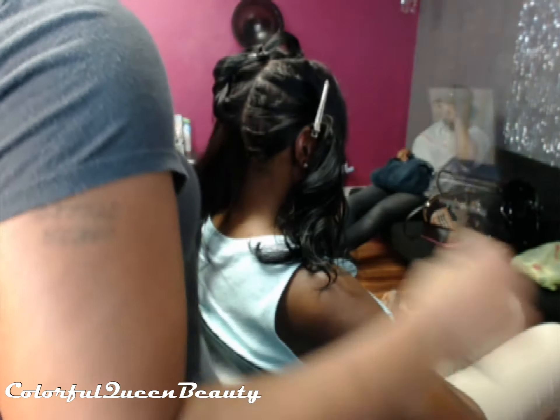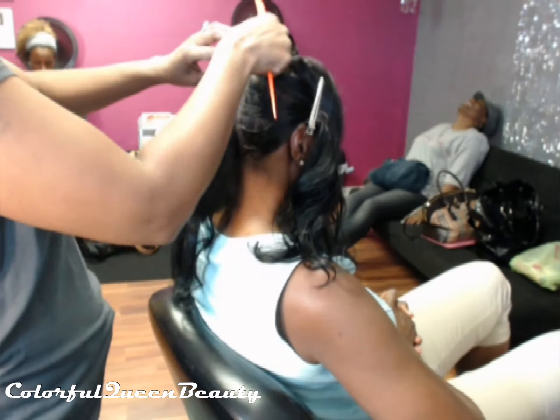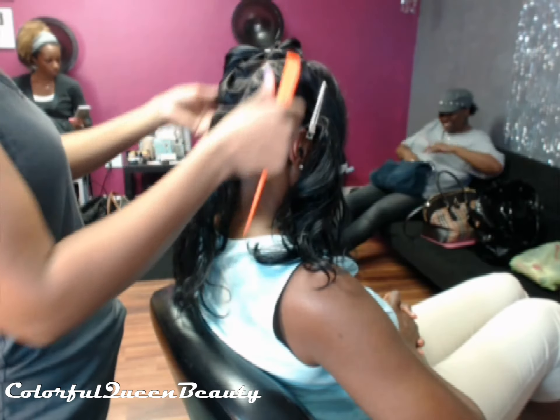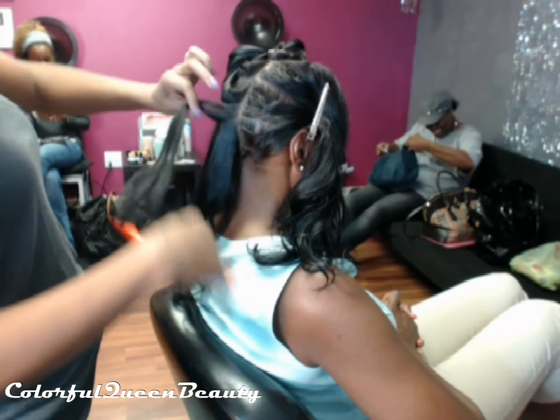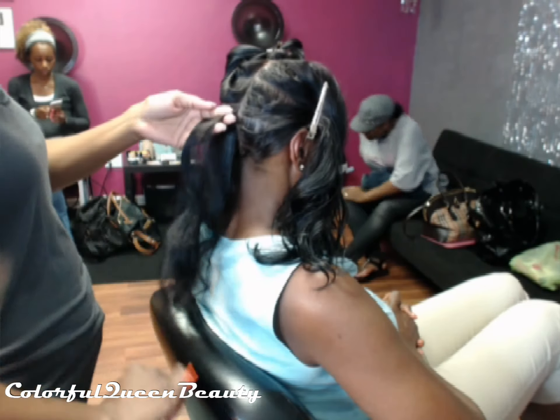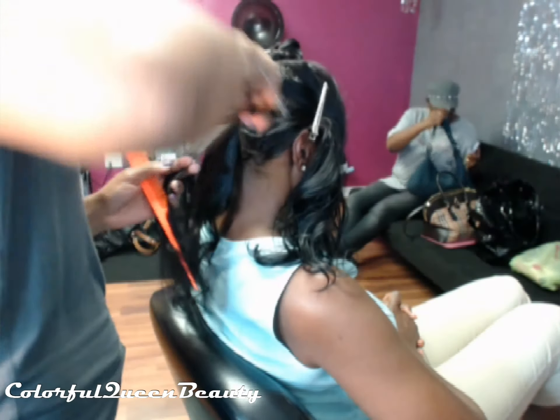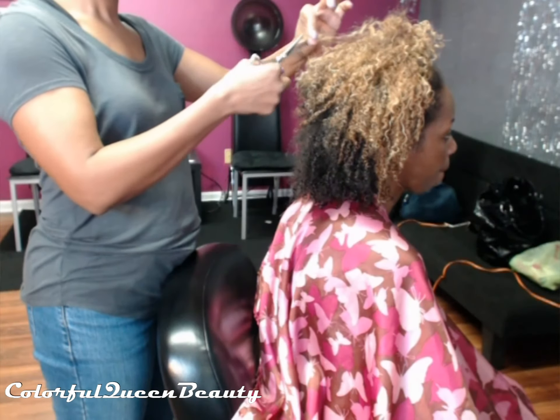Here we're putting a little heat to her roots, just smoothing them out. She doesn't like a lot of heat on her hair, so I don't re-curl the curl or anything like that. When she goes to work out and her hair swells a little bit, it actually looks perfect because her hair is so soft and fine.